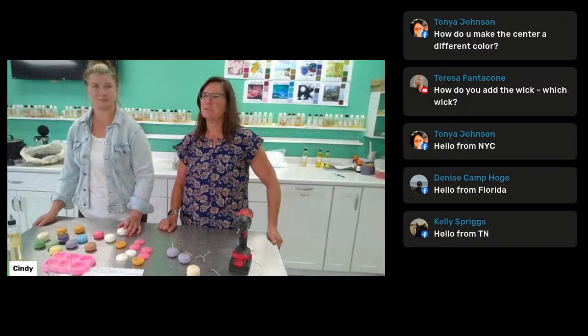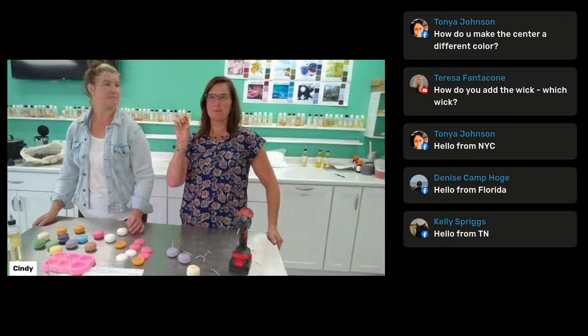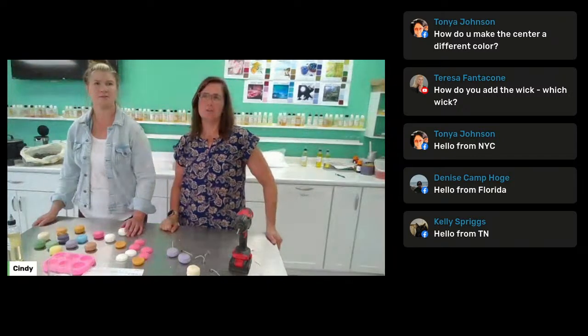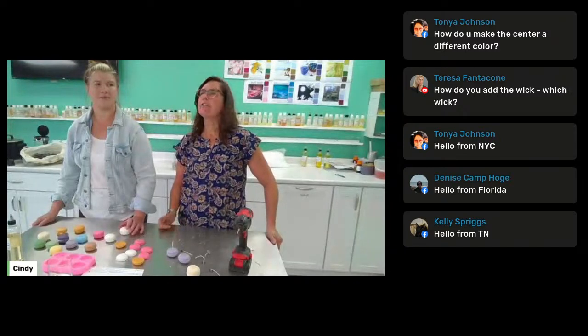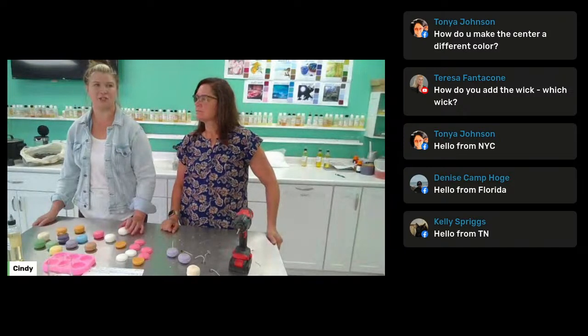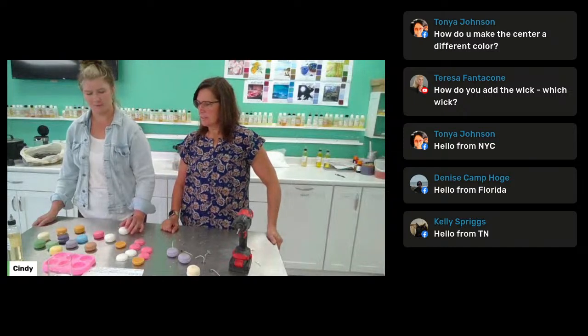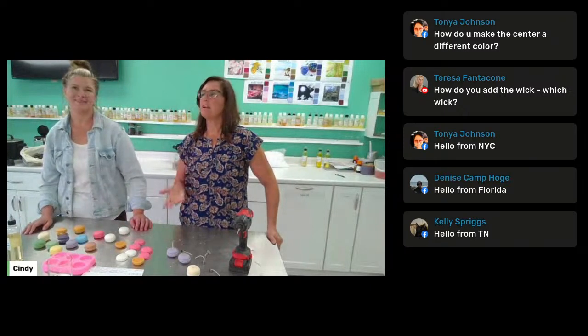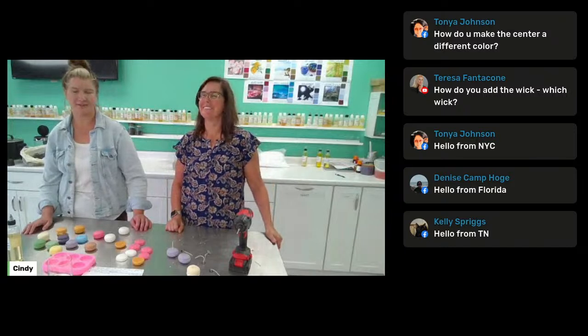There are lots of different scents. I Googled best-selling macaron flavors and so many of them align with candle scents — vanilla, lemon, pistachio, strawberry, lime. So many different ones. And there's no calories — I didn't gain any pounds doing all this. That is the better part of these.